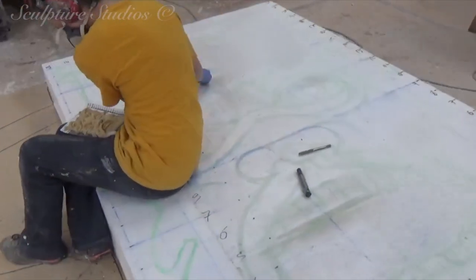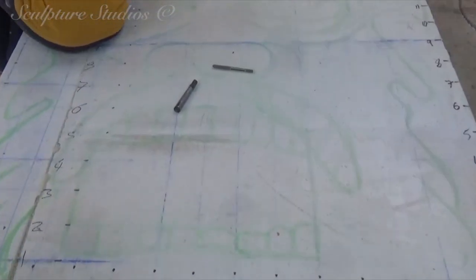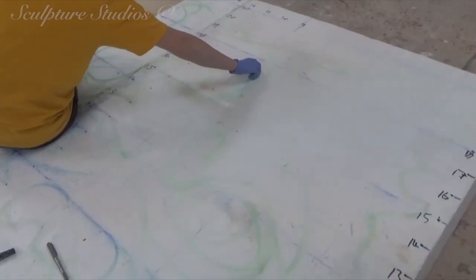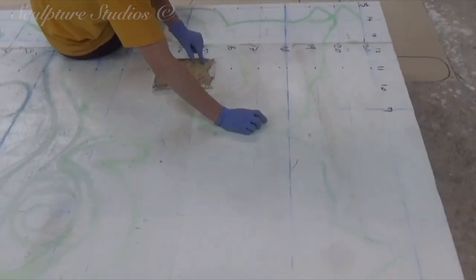Here Jess is sketching out the client's design, scaling up from the smaller gridded model. We're going to be getting the handheld hotwire out to first cut the peripheral shape around the edge. We're weighting one of the handles of the hotwire so we can simply use gravity and one person to create a nice even cut all the way round.